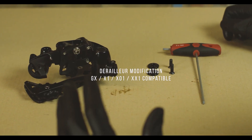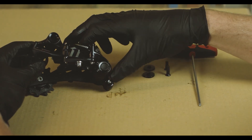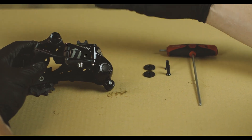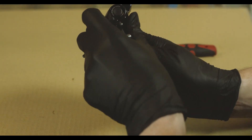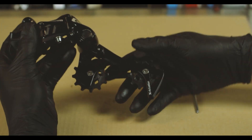We have the derailleur pulled completely from the bike, cable is removed, and our first step is going to be pushing the cage forward and locking it in place. This gives us easier access to the pulley bolts.